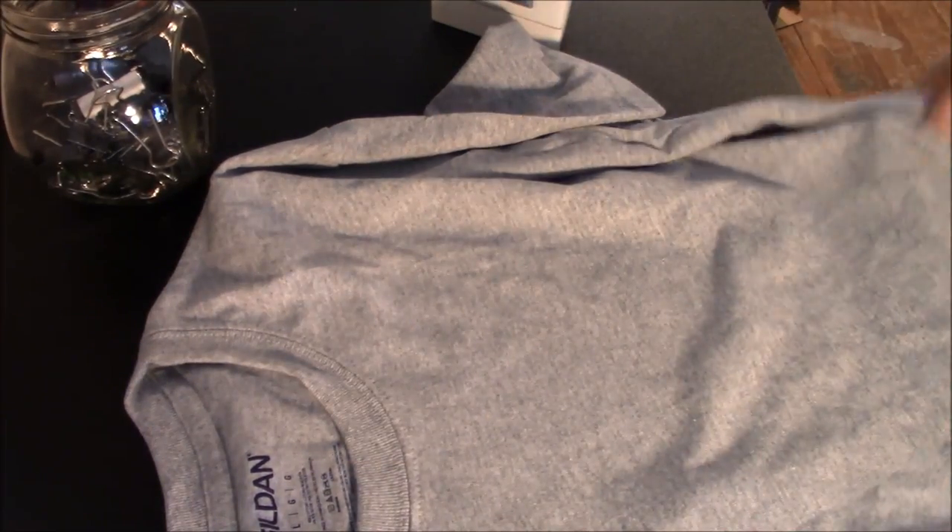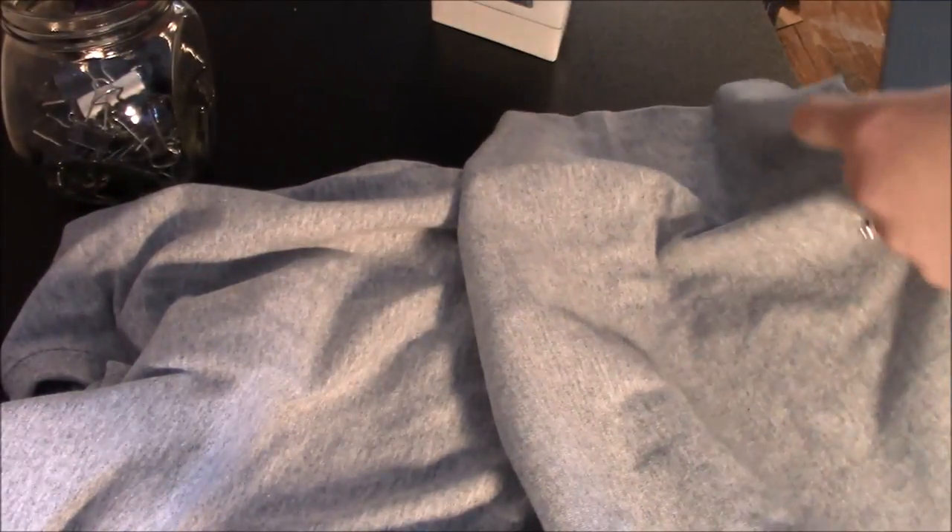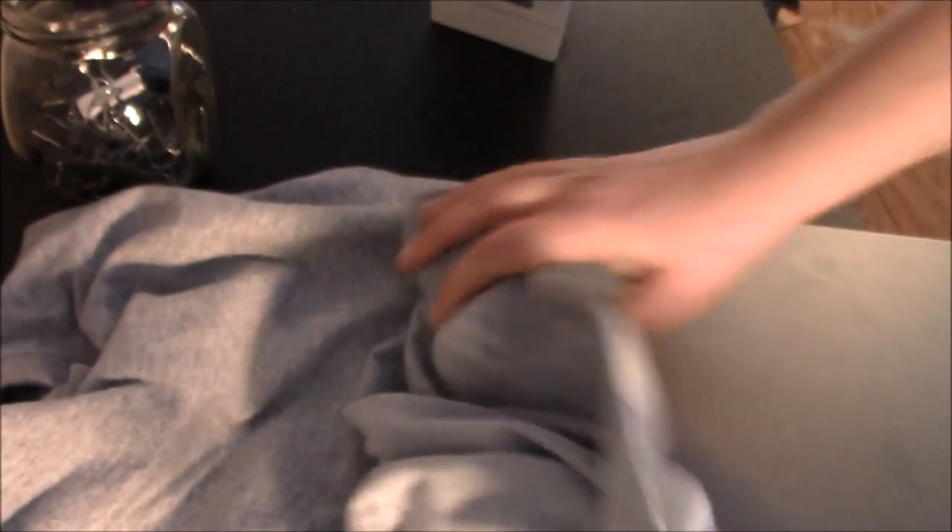Alright, we are ready to start getting our shirt ready. I bought a Gildan brand shirt from Michaels — they were on sale this week. I also get them from Amazon or jiffyshirts.com. I use an old cookie sheet — it's technically never used but I don't use it in the kitchen, so I call it an old cookie sheet. Try to use one that is not dirty because it can get on your shirt.